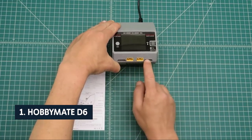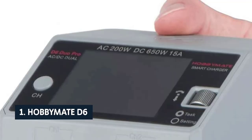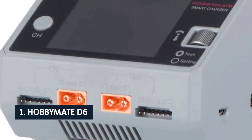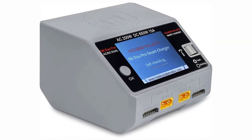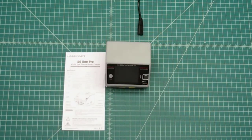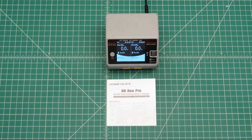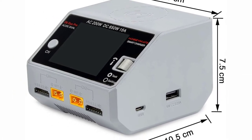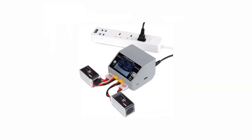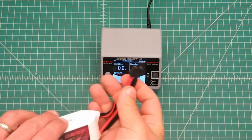Finally, at number one on our list is the Hobby Mate D6. The Hobby Mate D6 Duo Pro balance charger has dual features — two separate 3.7-ampere charging ports that can charge two batteries at the same time. It charges fast at 4.5 amps with a balanced mode, and also has a storage mode to prolong battery life. It features a 2.2-amp discharge port and allows charging at home or in the field. The charger will automatically identify the battery type and charge accordingly, and will automatically detect the balancer status when you connect your battery.